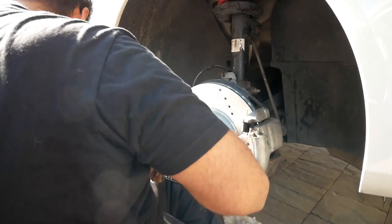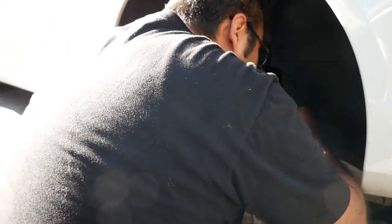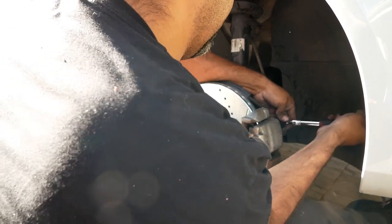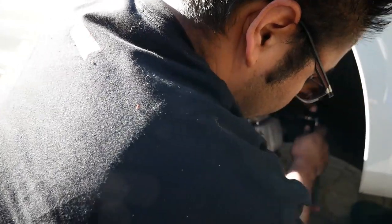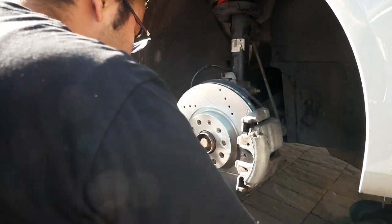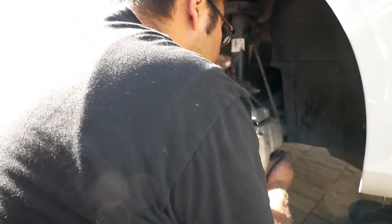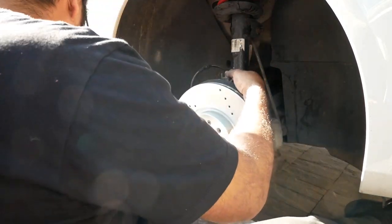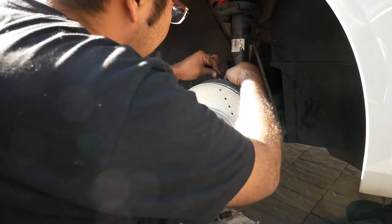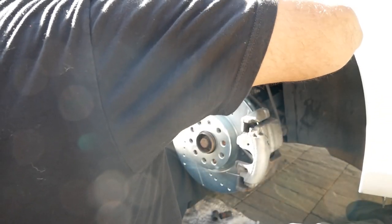Tighten down your guide bolts with your seven millimeter allen if you've broken those loose. Put your new caps on if you replace the grommets on them. Then we need to put on the little clamp — that's what we use the hammer for, just to pound it down.